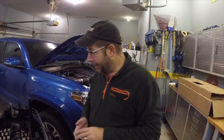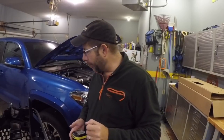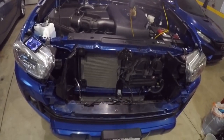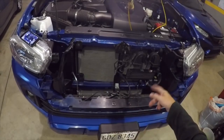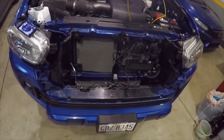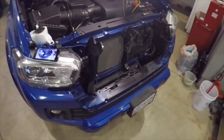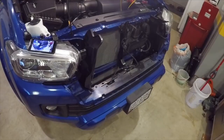Now I'm going to line it back up and put it back on the truck. Before we get started, let me show you what's underneath the grill — got a couple of horns, the radiator, and another cooler that's probably a transmission oil cooler of some kind. That's what the front looks like without the grill on it. Now we're going to grab the grill and get it on without breaking anything.